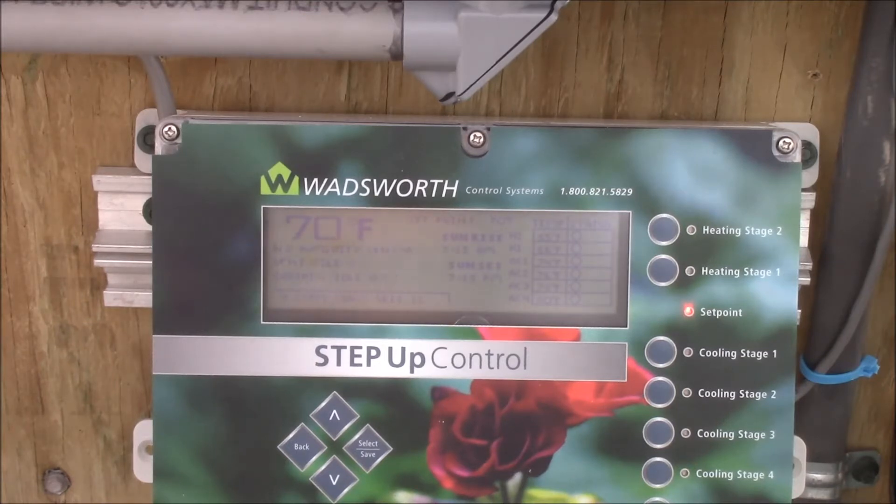And four for cooling — that covers both of my exhaust fans and the vent louvers, and also when the cooling pads are needed to go on, there's a pump and it controls the pump. It controls both of my heaters and it is working wonderfully now.